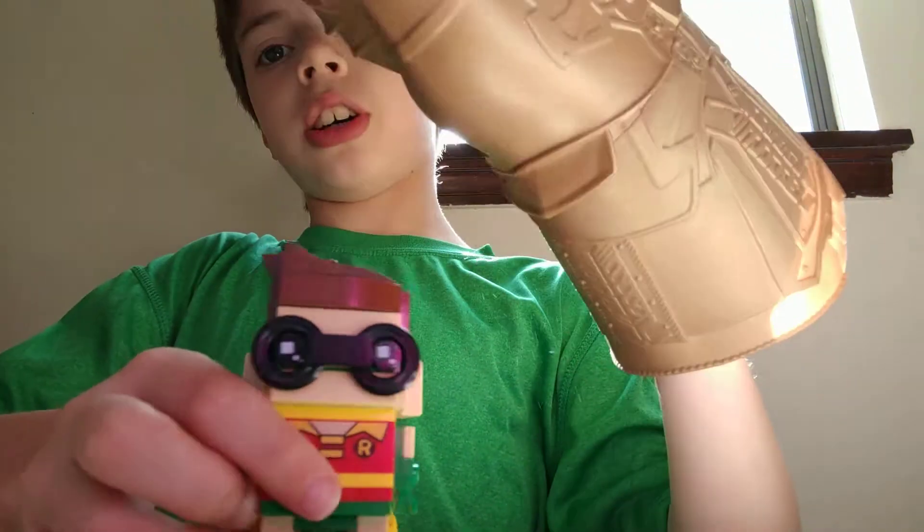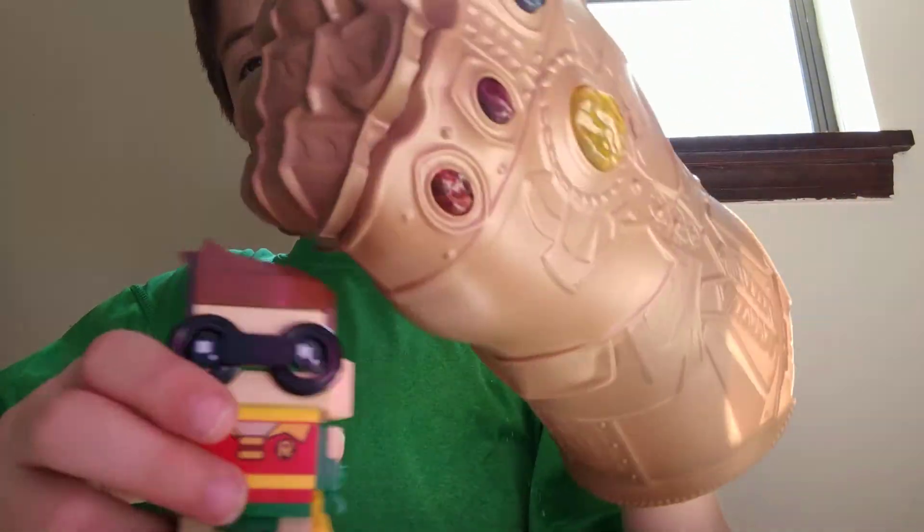Do you punch him down? Hi-ya! Bonk! Hi-ya! Bonk! Hi-ya! Bonk! Oh!